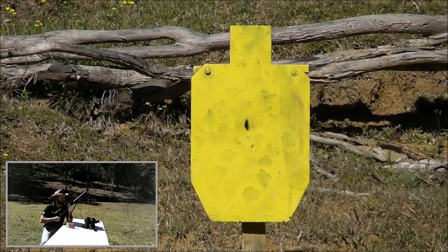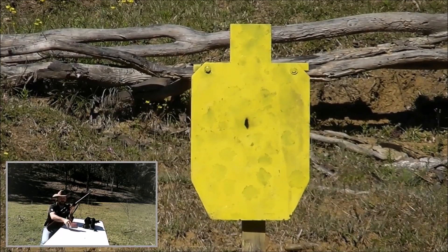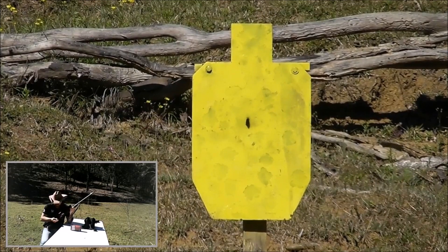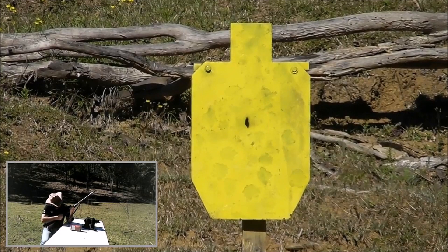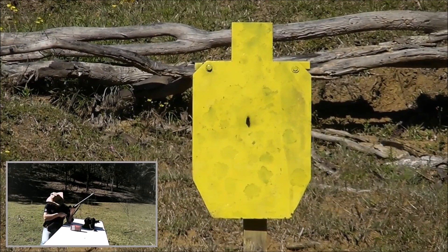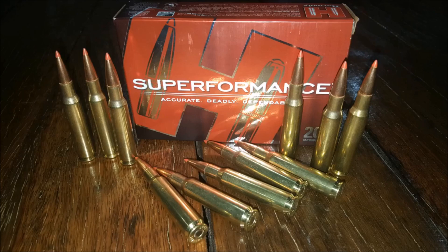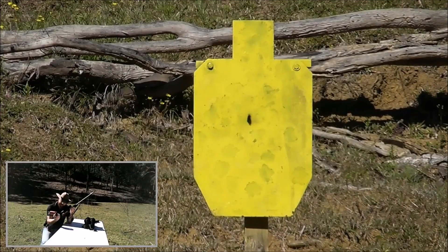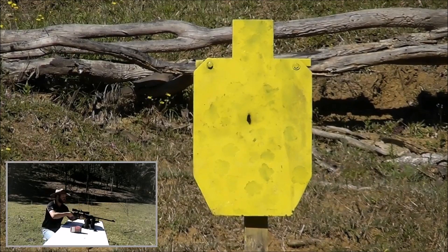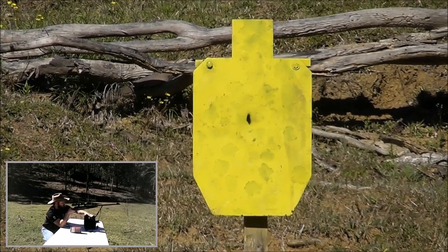We're just going to do a bit of an accuracy test. We've got our torso target set up at 100 metres. This scope is sighted to the eye of the owner of the rifle, so we're not going to mess with it. I'm just going to put a three-round group on that target and hold the same point of aim. Like any bolt-action rifle, the Rigby has an incredibly smooth action. We're using Hornady Super Performance — a 139-grain SST projectile, which is a ballistic tip.